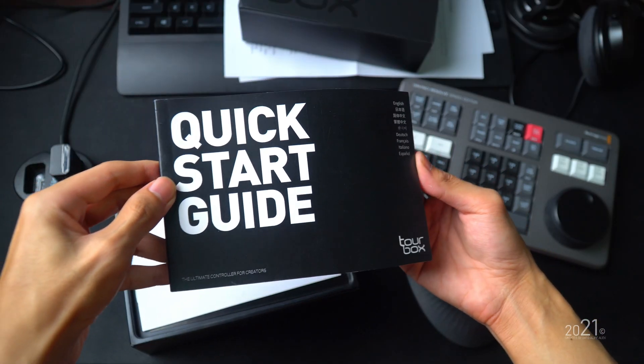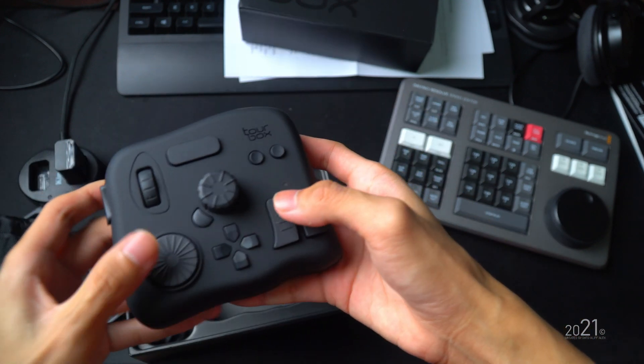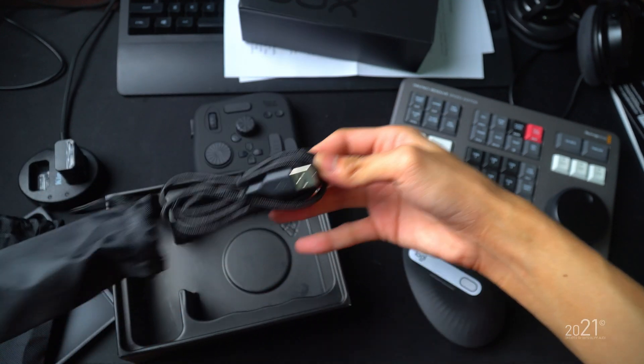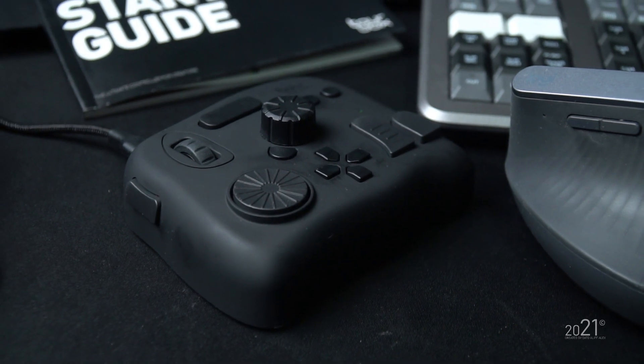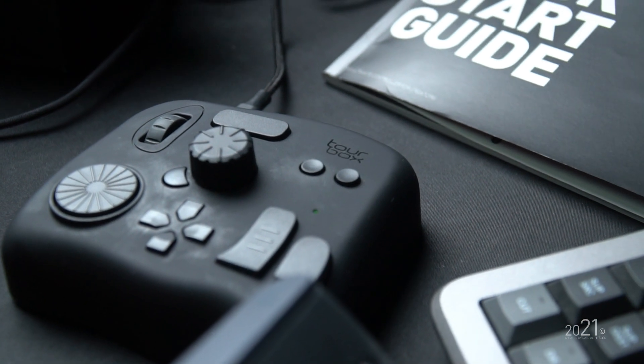If you ever buy the TourBox Neo, what you'll get in the box are basically the instruction manuals, the editing console itself, and a braided Type-C cable. The physical appearance reminds me of a gaming controller, and the finishing of the TourBox Neo looks very premium — it's a rubberized plastic kind of material. However, with this kind of finishing it does have a major drawback, because after using it quite a few times it leaves fingerprint marks all over the editing console, so you may need to clean it once in a while.